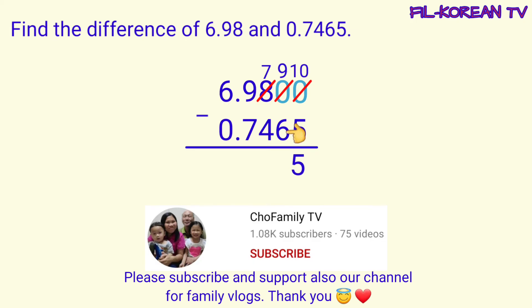Nine minus six equals three. Seven minus four equals three. Nine minus seven equals two. Six minus zero equals six. Then lagyan natin ng decimal point ang difference. Dito natin ilalagay yung decimal point, nakalinya sa decimal point ng minuend at subtrahend. Ito na yung answer.